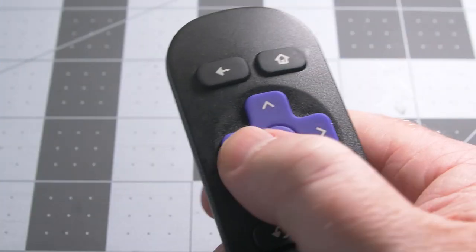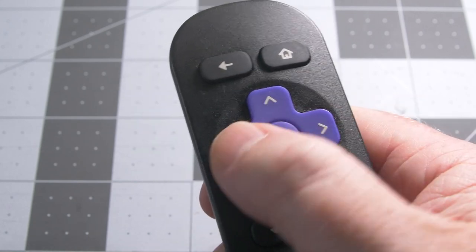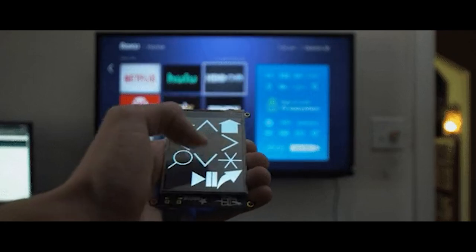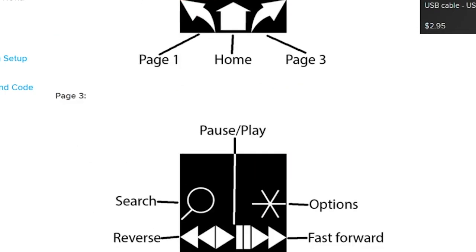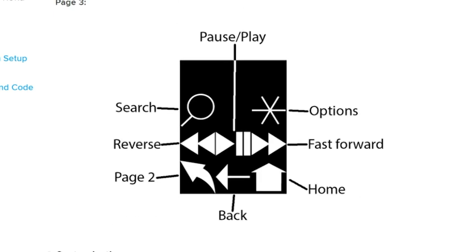If you've ever had the remote for your Roku give up and die on you, you know how much of a pain it is to replace it. That didn't stop Dylan Harada from building his own. He's using the Pi Portal for its Wi-Fi capabilities and its touchscreen. There are some phone apps you can use to control your Roku, but having a piece of dedicated hardware is great, and it's nice to have all the necessary software interactions documented like this if you wanted to take a crack at building your own.